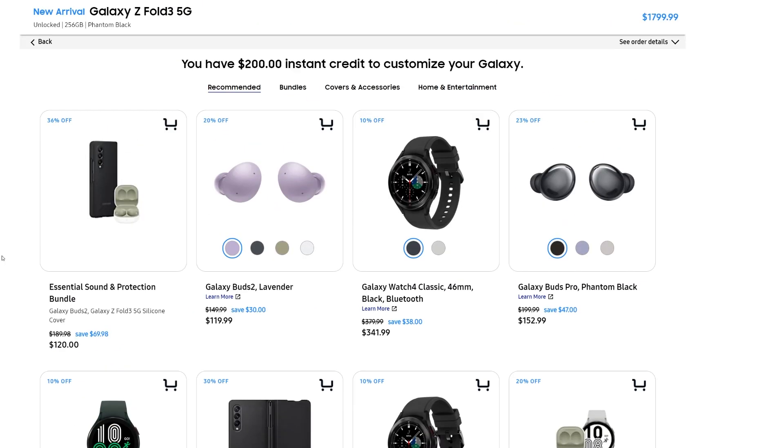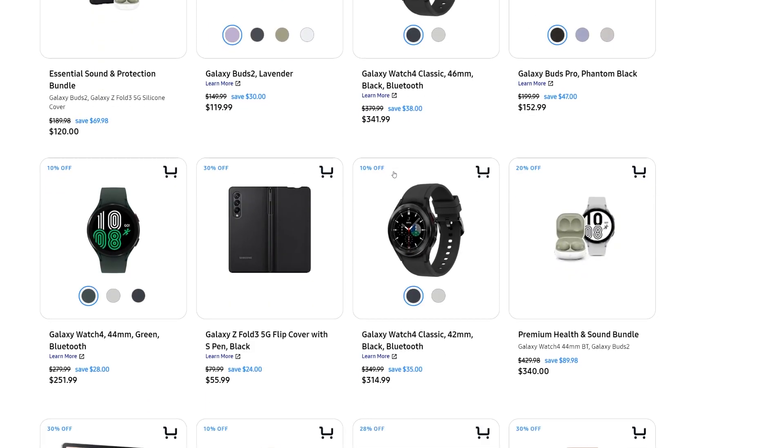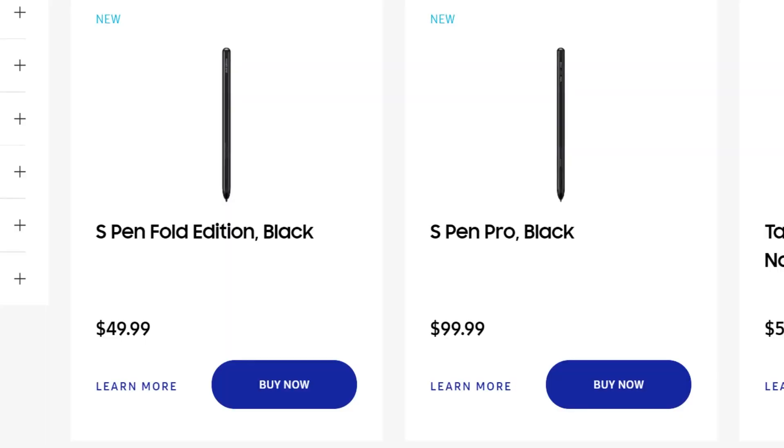Some other issues reported include no S Pen included in the box. You can get the S Pen for free with the case if you use it as your pre-order bonus with your extra credit. But if you're buying this phone after pre-order, you're honestly out of luck — you have to spend $79.99 for a case with an S Pen included. That's not even the best S Pen Samsung offers; Samsung recently came out with a new S Pen retailing at $99.99, while the Fold Edition S Pen you receive with the case is simply a $49.99 version.